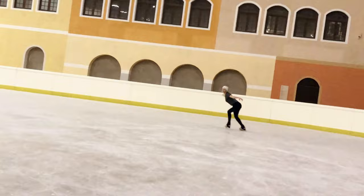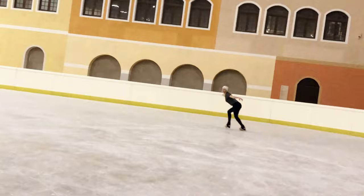One little tip from me: when you do your power move on the ice, make sure you push on your forward leg.